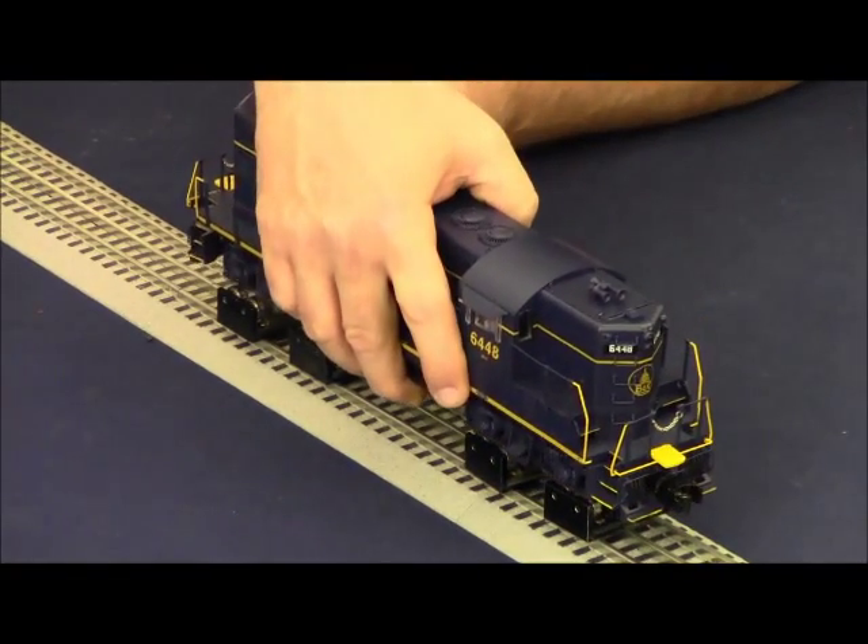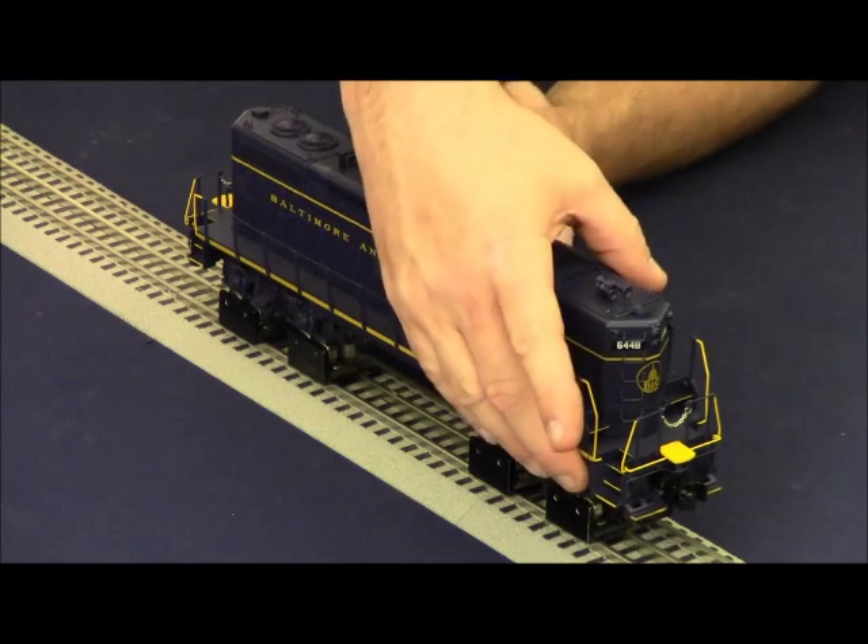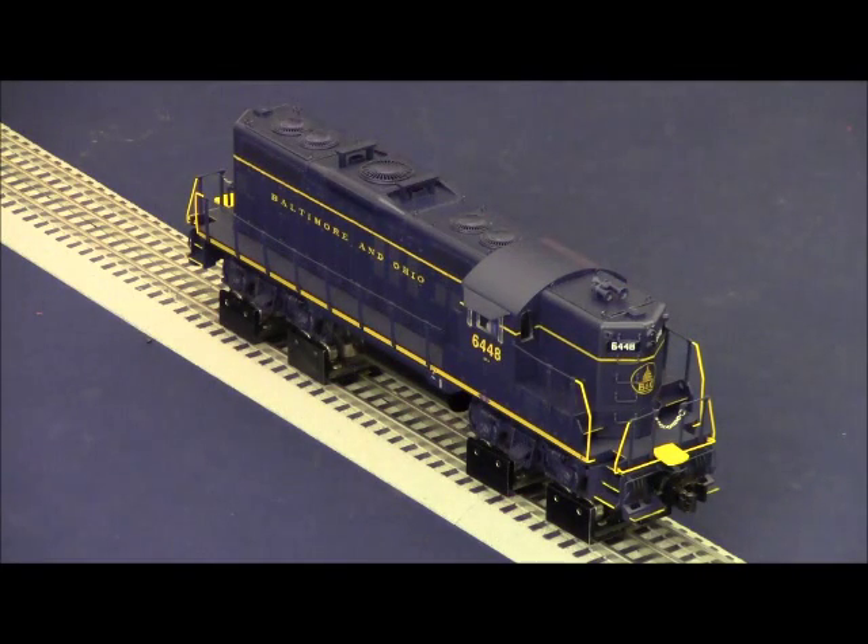Install the locomotive back on the track and reapply power. Once again, the only thing that comes on at initial power up are the number board lamps — headlights, cab light, and marker lamps stay off. Using the remote, press engine 48 and press and hold the on/off icon in the lower left hand corner of the touchpad to get the startup dialog.